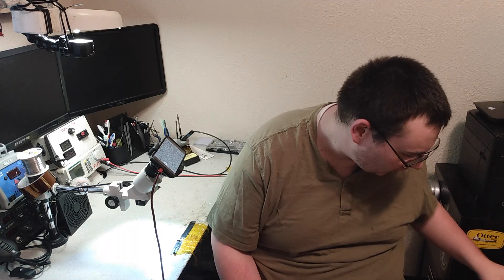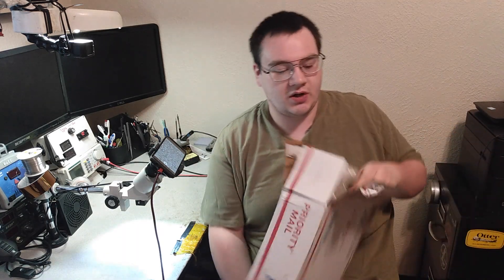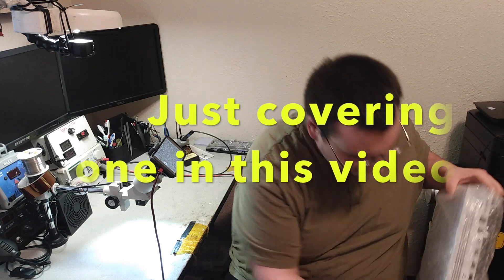Hey guys, it's Chase and in this video today we're going to be looking at an Xbox One S console. The customer ended up sending two consoles and they both need HDMI ports put into them.